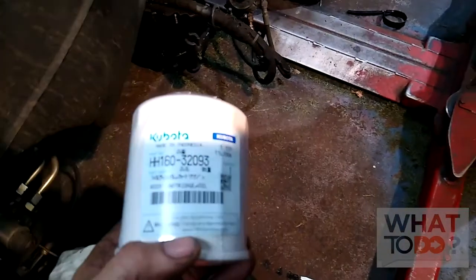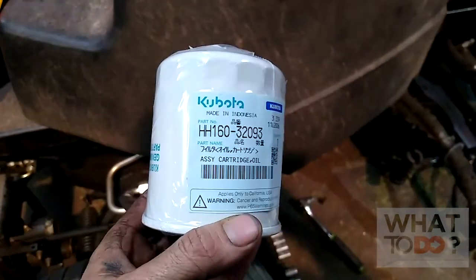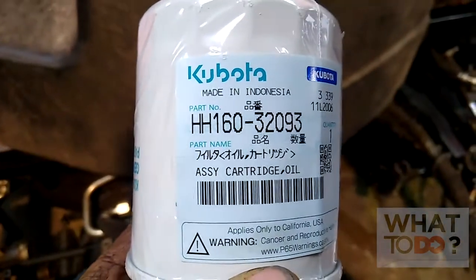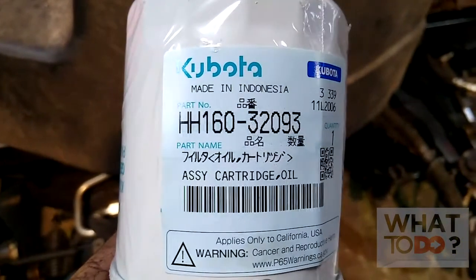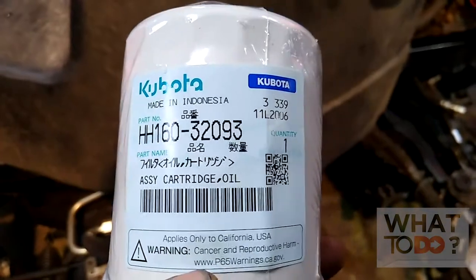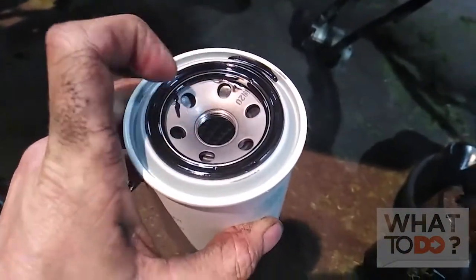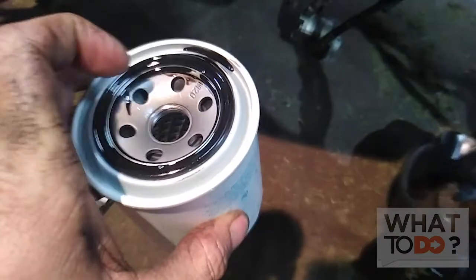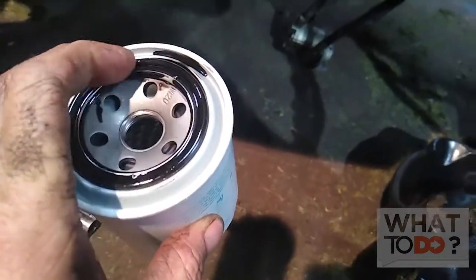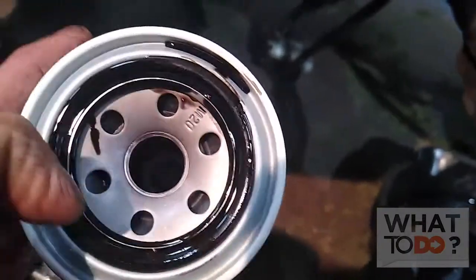In case you want to use the actual genuine parts, this is the part number for the oil filter: HH160-32093. Good rule of thumb — I already did this — take a little bit of oil and put it all around that seal there, just a nice thin coat around there.